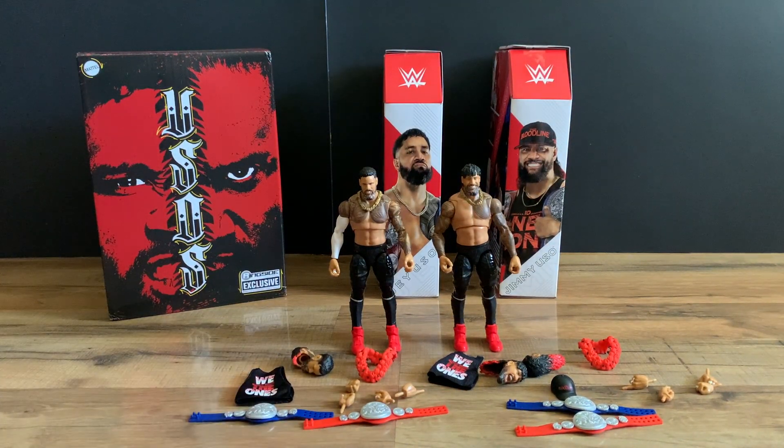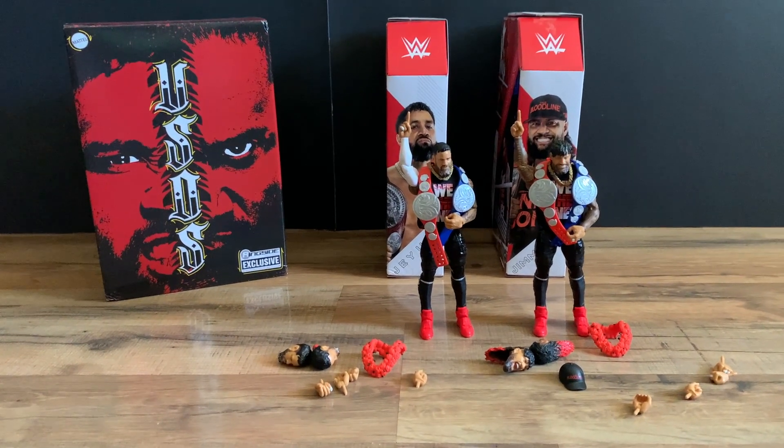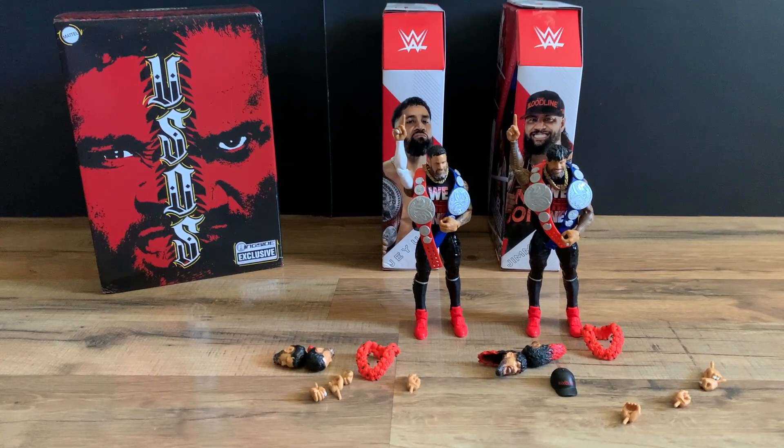Overall I'd say it's a decent Ultimate Edition exclusive. I wish it had better head sculpts and the quality control on Jay is not the greatest. But overall I'd say definitely pick it up if you're a Uso fan or a Bloodline fan. I caught them in the 'We The Ones' pose with the tank top and the belt — looks a lot better. If you enjoyed this video, please like and subscribe.